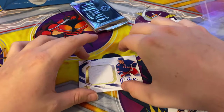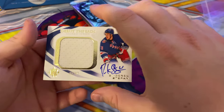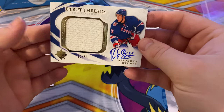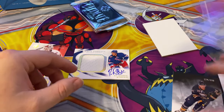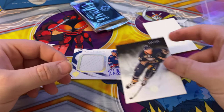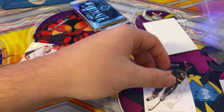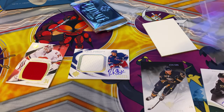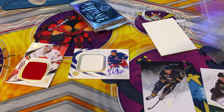So to summarize: we got a debut tread signed jersey of Derek Stepan out of 50, a Thomas Vanek, and a Philip Larson. I'll just sleeve them and put them in the case.